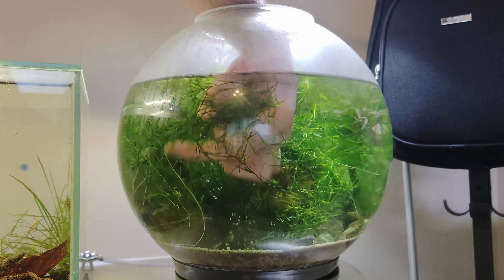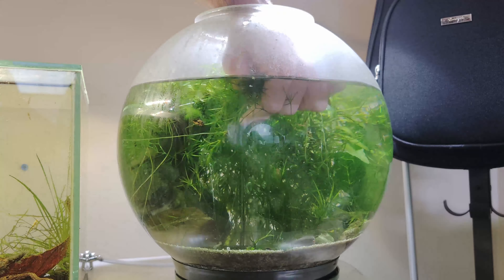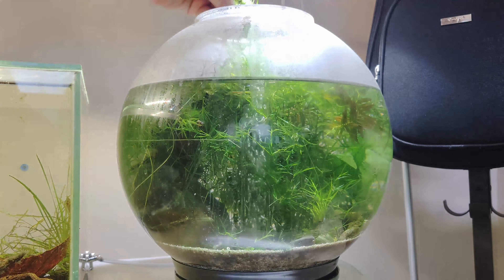Then we remove most of the guppy grass that had taken over the view. The guppy grass is good as it was preventing algae, but there was too much of it — and you'll see how much we removed.